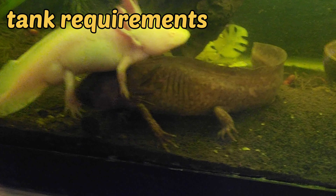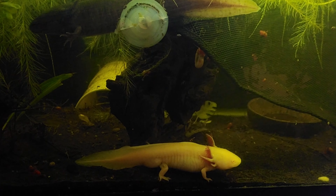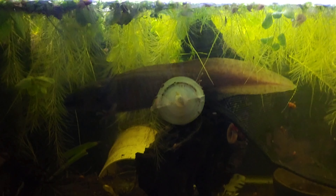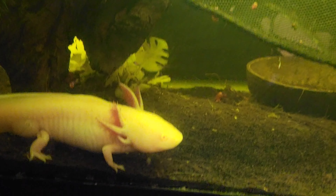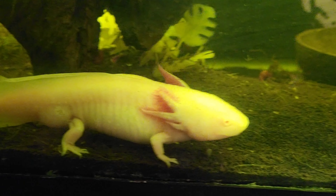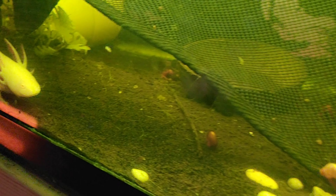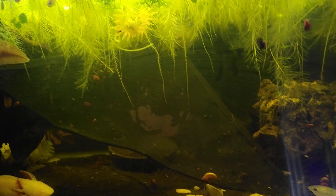Tank requirements: these guys require 20 gallons per axolotl and 10 gallons per each additional. That is more at full size. Weegee is like a juvenile — he's not quite an adult yet — and Buddy up there is an adult. These guys are in a 20 long, but I am currently setting up a 60 gallon tank for them.